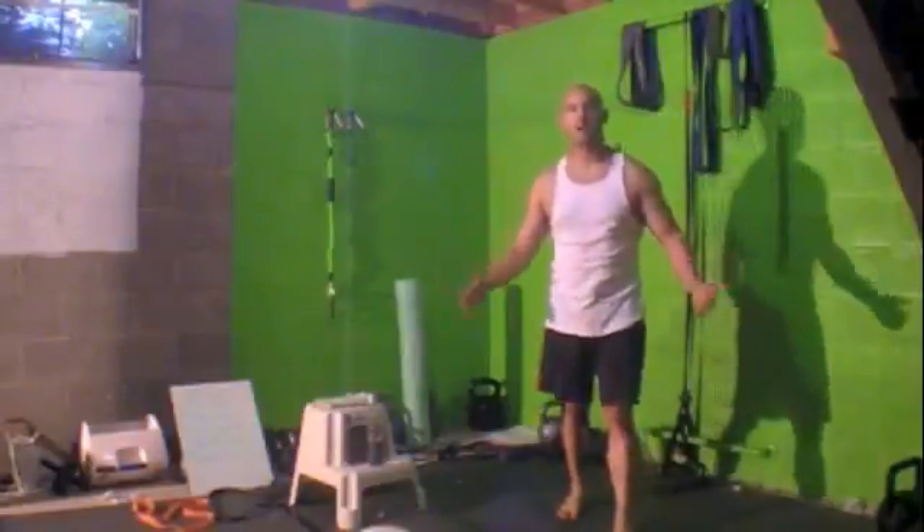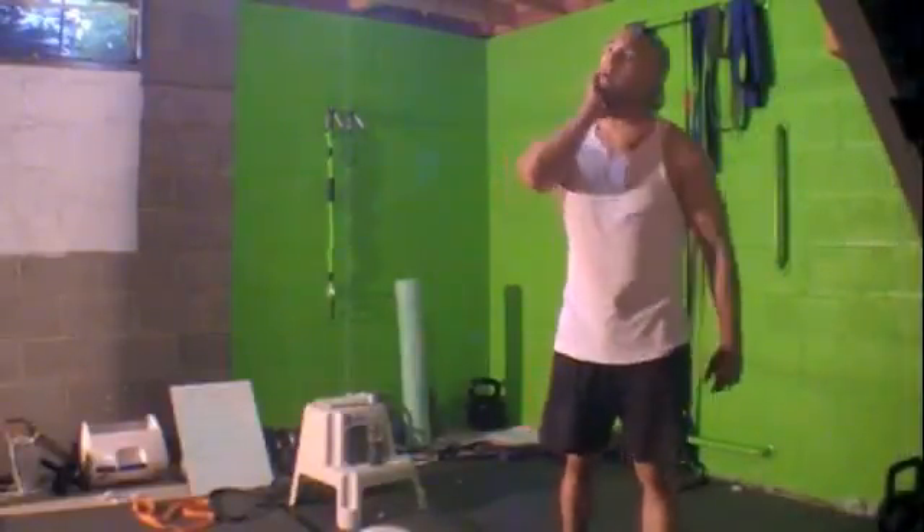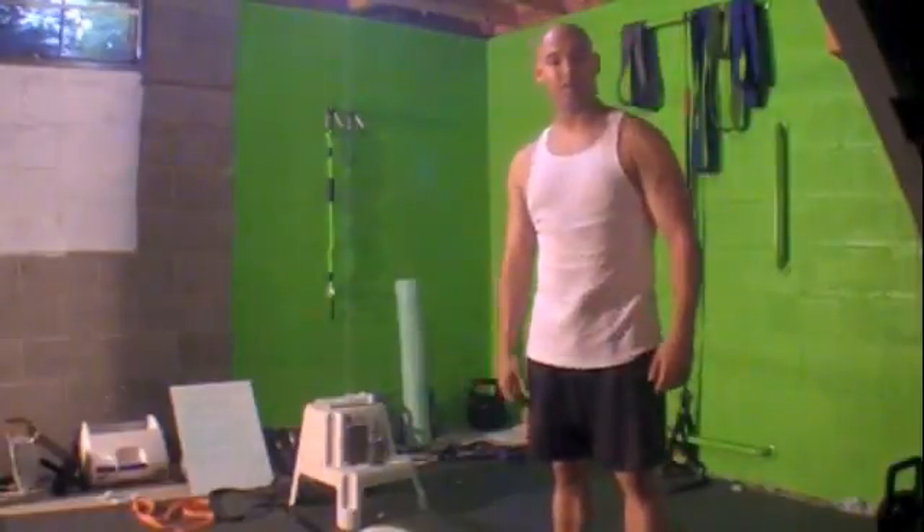Hey! What's up? It's Jason Young. Welcome back to my LUT Dungeon, Fitness Dungeon.